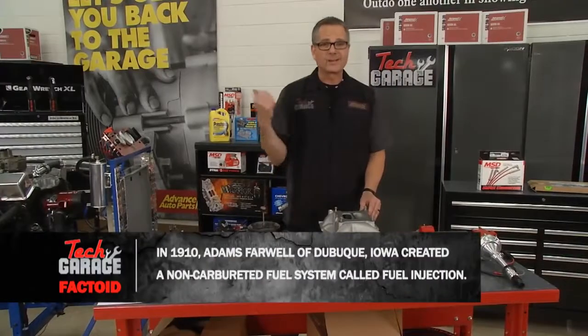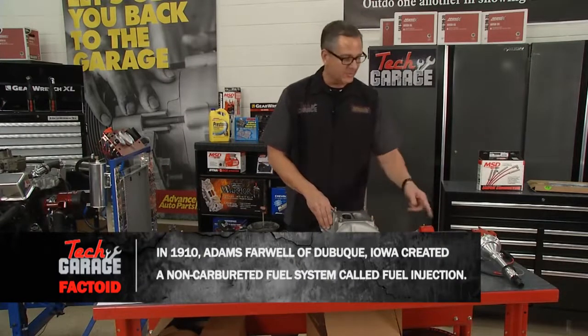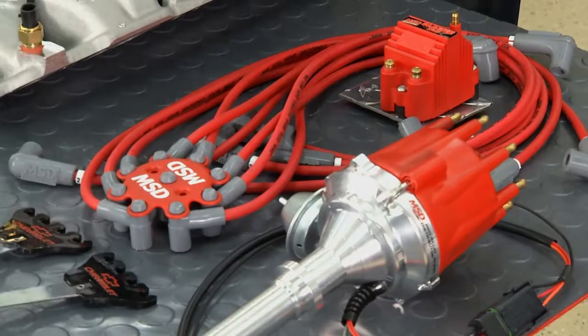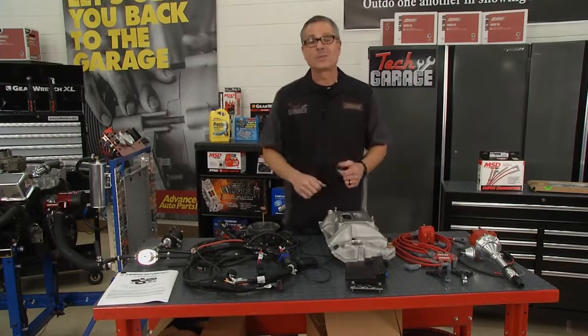We're going to get rid of that old HEI ignition system, because with this fuel injection we want spark power. So we're putting this MSD system on there. This is a true turnkey package — this motor is going to run just like a fuel-injected 5.7 HEMI. But I've got to get Brian over here to pull this intake manifold off, so we need to get started.